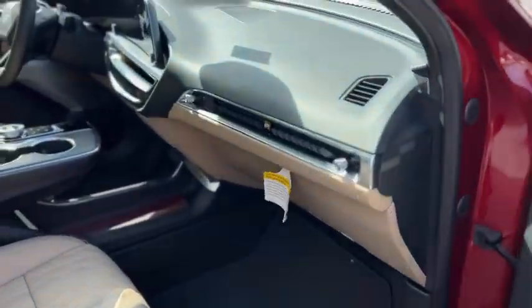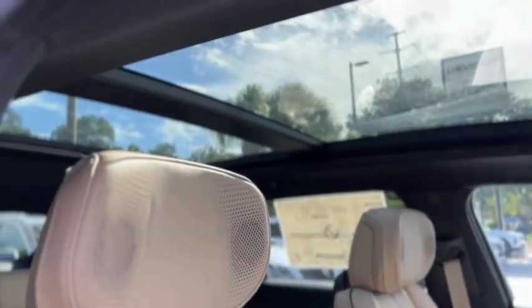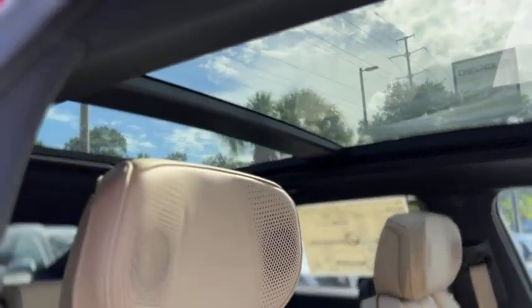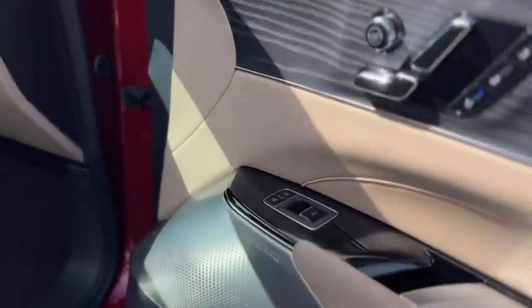Mirrors are also heated. Inside, you have a two-tone black and beige leather interior. It does have a full sunroof, and wood trim on the dash and on the doors.